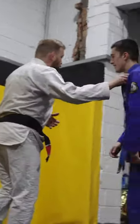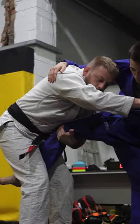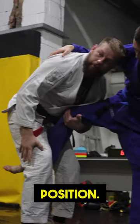Next one we're going to work. We're going to hold the collar, we're going to have the leg like this. I want you to explore as many different tie-down options as you can from this position.